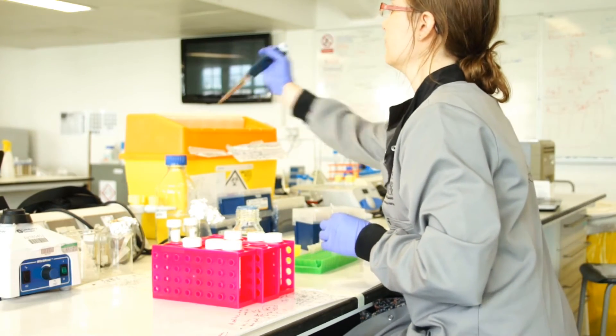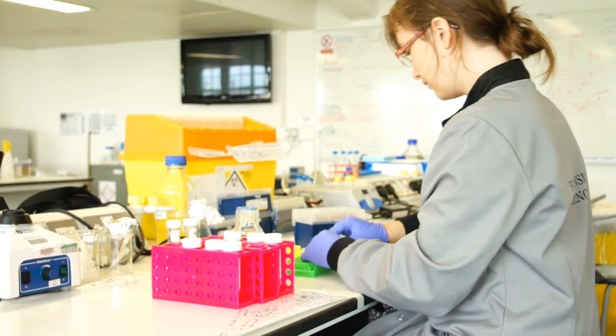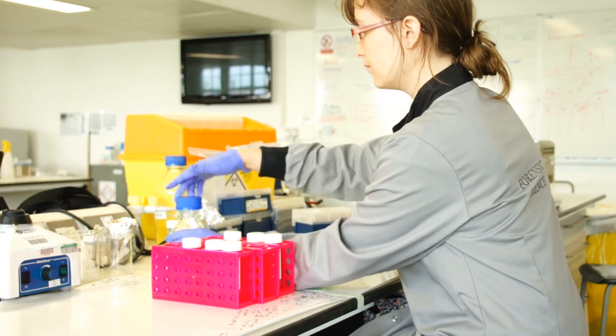I'm looking at a new detection method for body fluids on surfaces. In the areas where there's body fluid, it will turn on the fluorescence. This technique could be used to detect multiple body fluids — for example, semen, saliva, and blood — all at the same time.